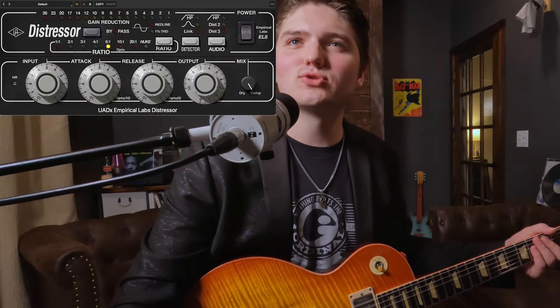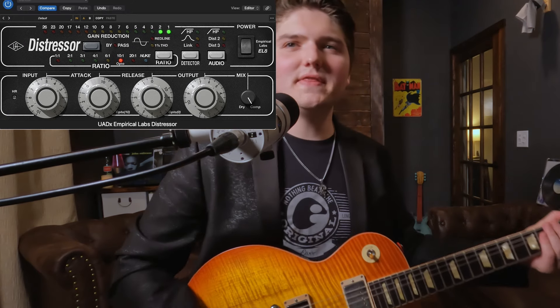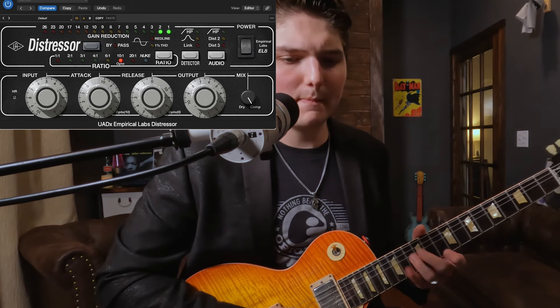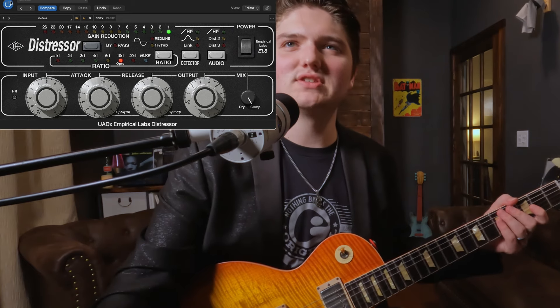The next plug-in that I love is the Distressor. Here's it off — and I'll turn it on. This one's my absolute favorite plug-in. I might go to a 4-to-1 ratio. I just find the Distressor adds a lot of beef to lead stuff, with a little bit of extra sustain there.